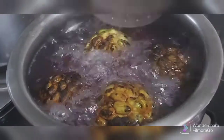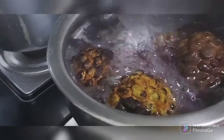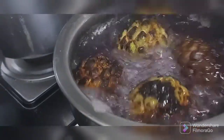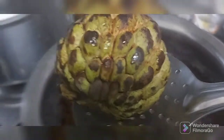This is a no-bake, no-steam, no-gelatin recipe. The sitafal has been boiling for five minutes and I kept turning it on all sides. Now I'm going to remove them and allow them to cool.